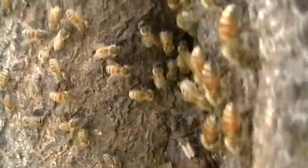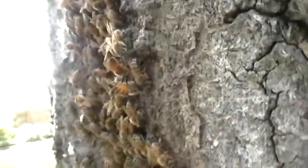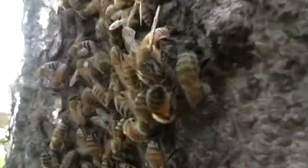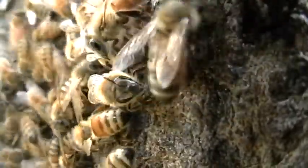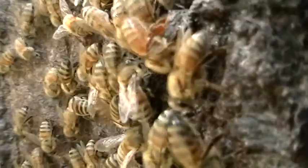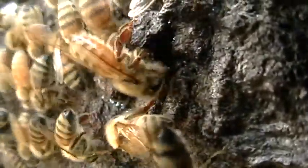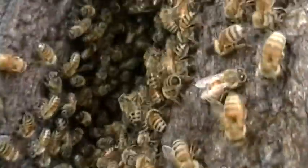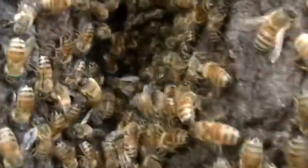We've got a million bees circling me here. Let's see how close I can get to a bee. I see another one in there, heading this way — there he is.